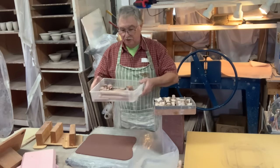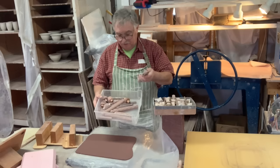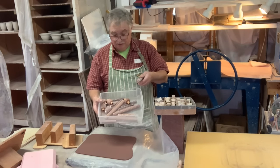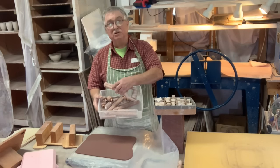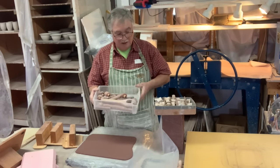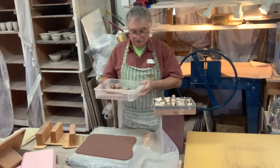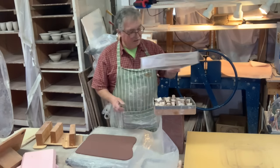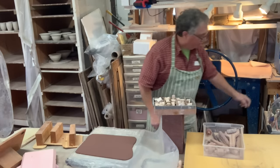If you don't want to make your own textures, you can go to Kemper or other suppliers and buy a bunch of rollers that have textures. Of course those become commercially available, so your work looks like the neighbors' as well. So it's kind of nice to have some stamps of your own. You can double up and use some of these and some of those. I'm going to try and do a bit of everything.